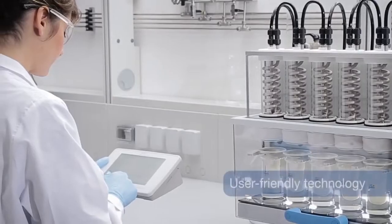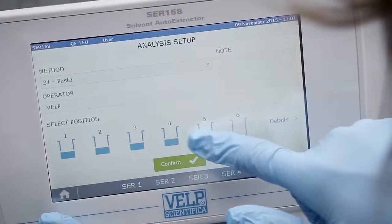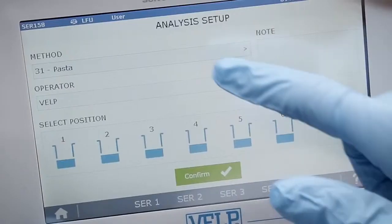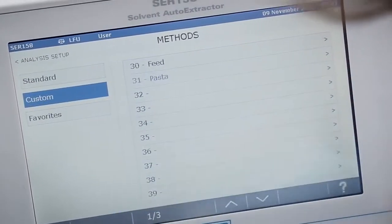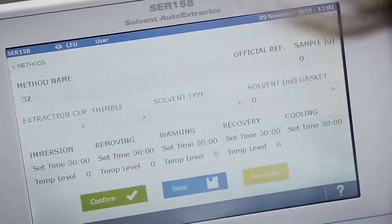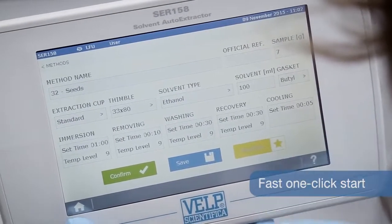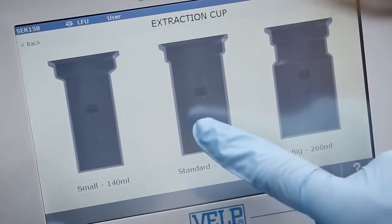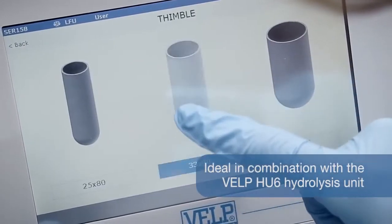From the choice of materials to the user interface, the system is designed to give the operator full and precise control of the whole extraction process. Choose from more than 20 standard methods, create your own and save your favourites for a fast one-click start. Choose from different extraction cups and sized thimbles to optimise consumption and accuracy.